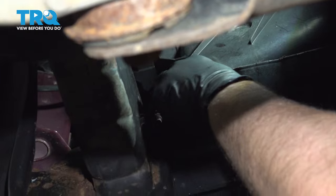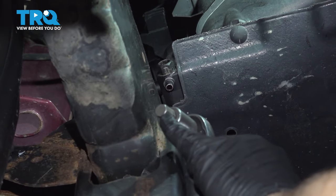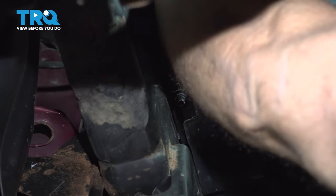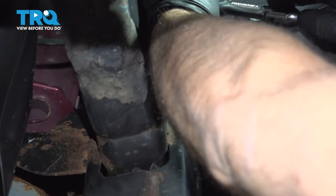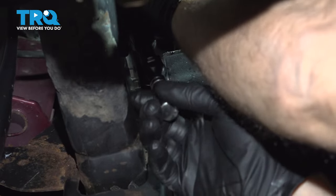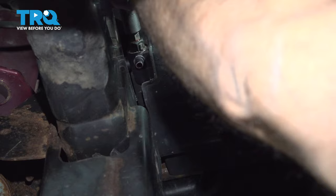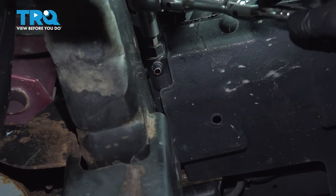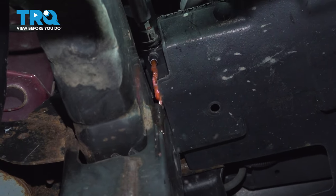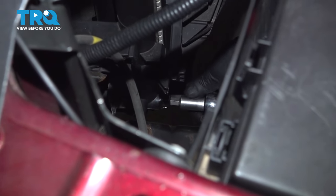We're going to drain the coolant. You can see on the radiator there is a drain. I'm going to use a hex socket, a 10-millimeter. Make sure you have a drain bucket underneath. You could also use a socket on the outside. Get that drain open. And once that's drained out, we'll just tighten that up.